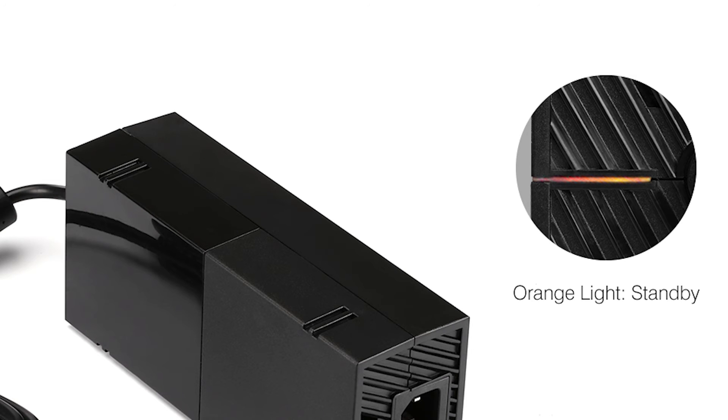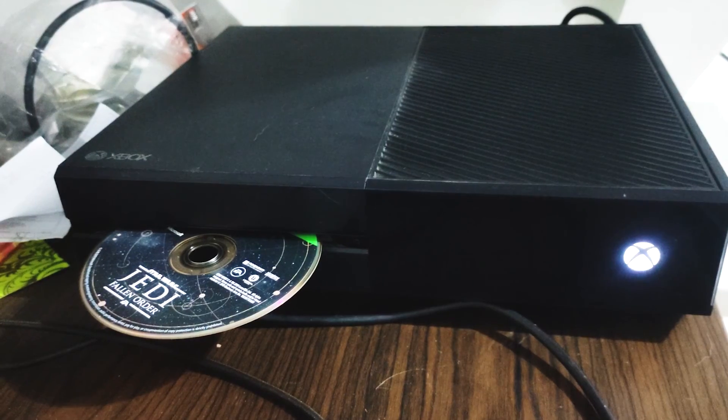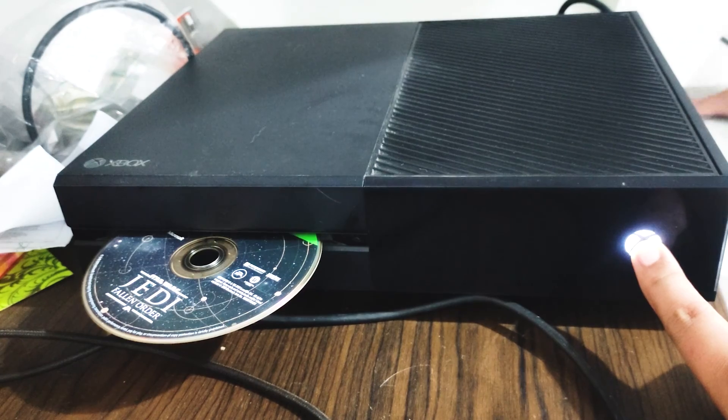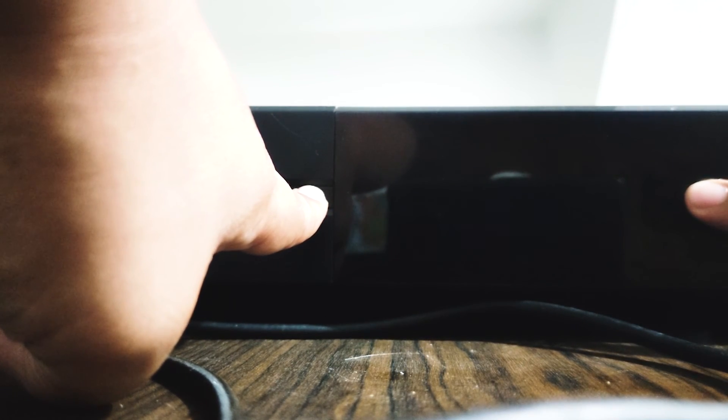When you connect your Xbox One to an older TV or one that doesn't support the resolution on your Xbox, a resolution conflict may occur. To resolve this, set your Xbox One to low resolution mode. Press the power button for 10 seconds until you hear a beep. Wait 30 seconds, then press the power and eject buttons together for 15 seconds or until you hear another beep. Wait for the system to boot up at its lowest possible resolution settings.